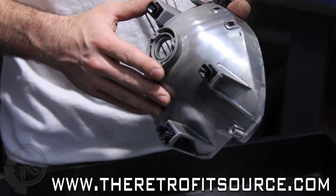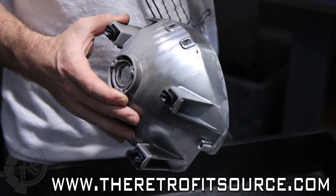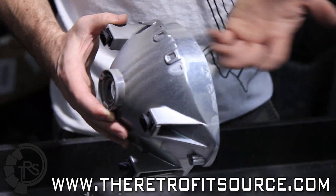Nice way to do it if you have one of those. And from there we'll mount the projector and reassemble everything.